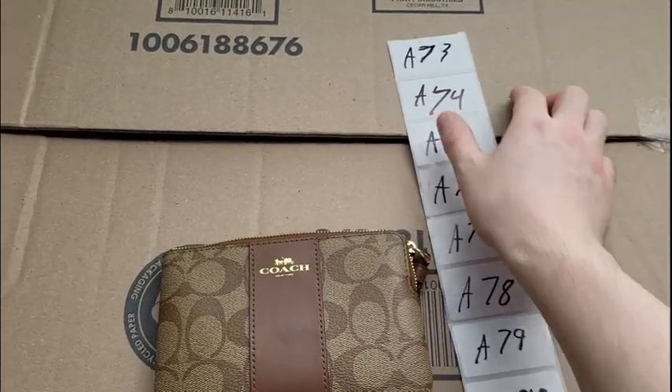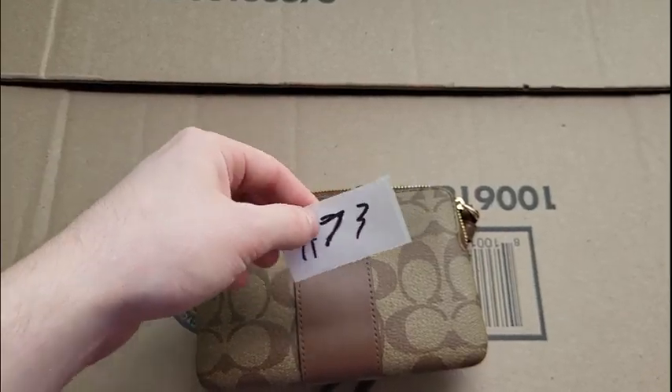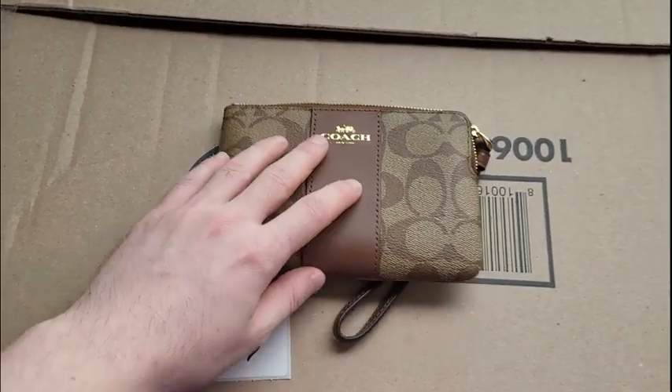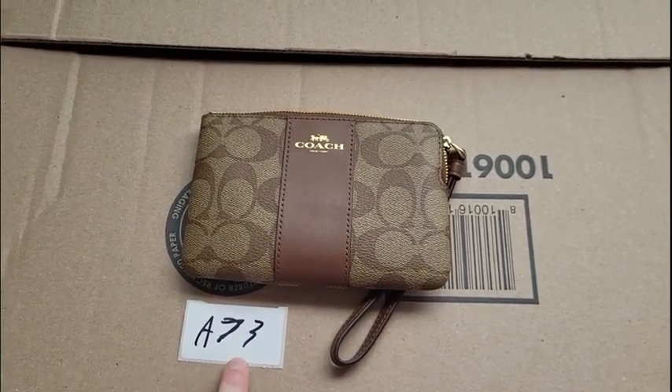So what I'm going to do here is take one of these. I ripped it out, and it's going to be in the first image so I know, okay, it's this item, and it's going to be placed in that bag — I'll show you that in just a minute.